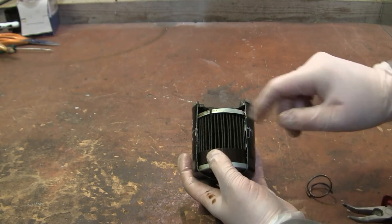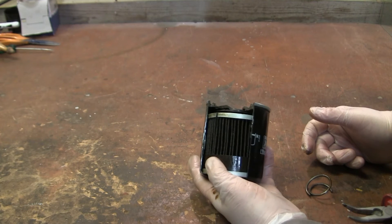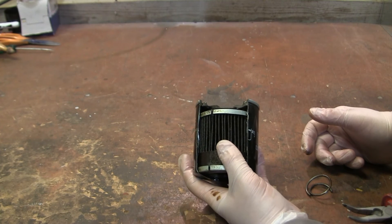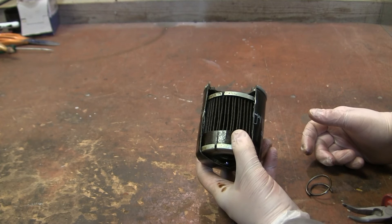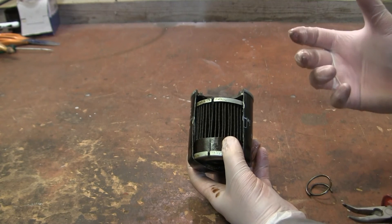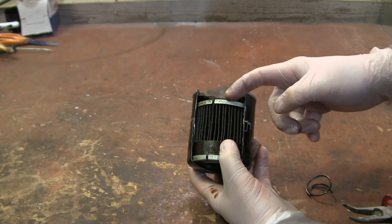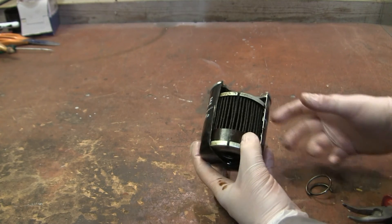That happens when you push the engine during higher revolutions, when the oil is cool, or when the filter is full of debris. That's why it's worth considering adding additional protection, like a magnetic oil plug, which picks up debris before it enters the oil filter and saves a little bit of wear on the engine.